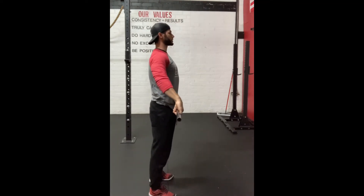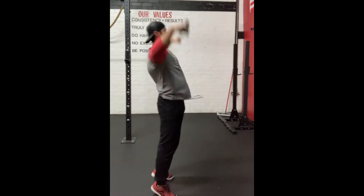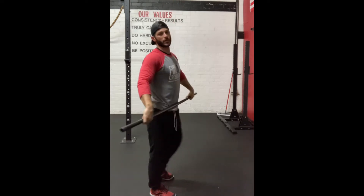Full speed looks like so: dip, drive, punch. Dip, drive, punch.